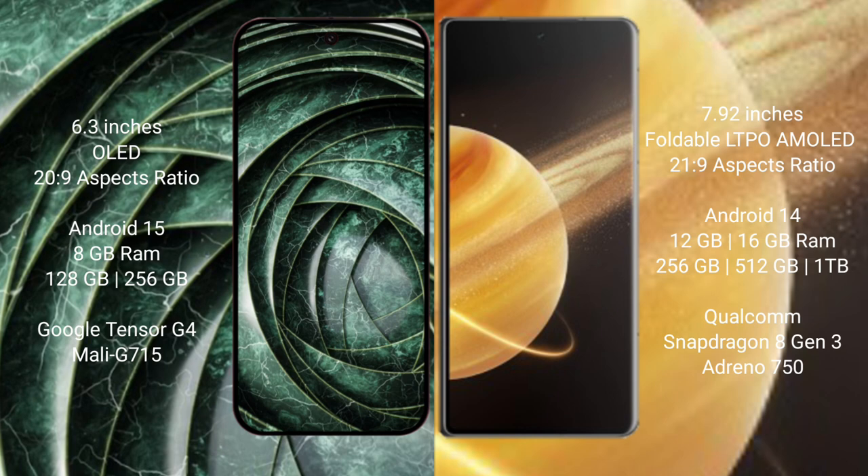The Honor Magic V3 comes with 12GB or 16GB RAM and 256GB or 512GB internal storage, powered by the Snapdragon G3 processor.